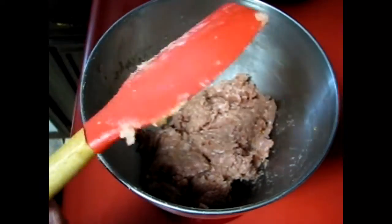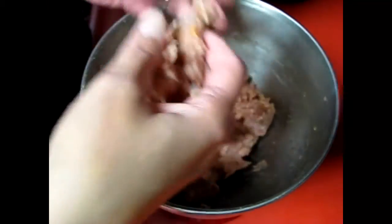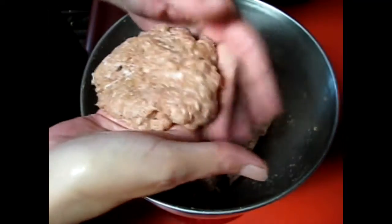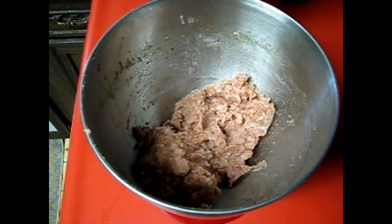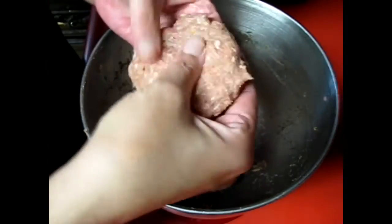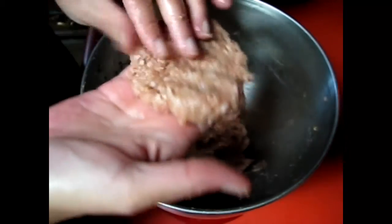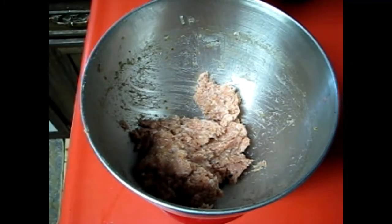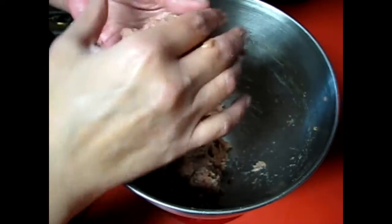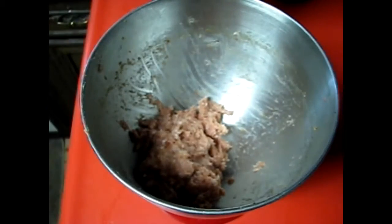I think you guys are going to be astonished with how much food we just made. Michael and I spent $14 with the discount for all this pork. The breakfast sausage patties I do a little bigger simply because we just have eggs with it, a pancake, waffles, or on a piece of toast like an egg sandwich.